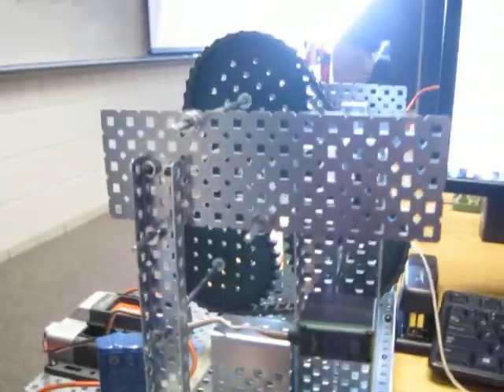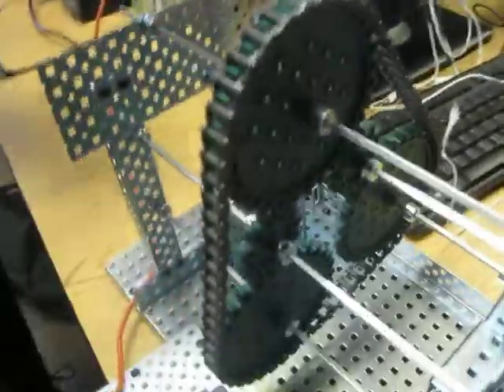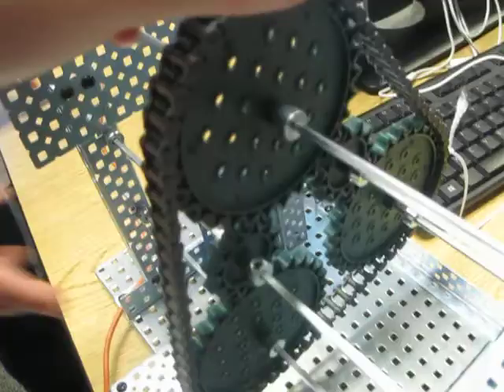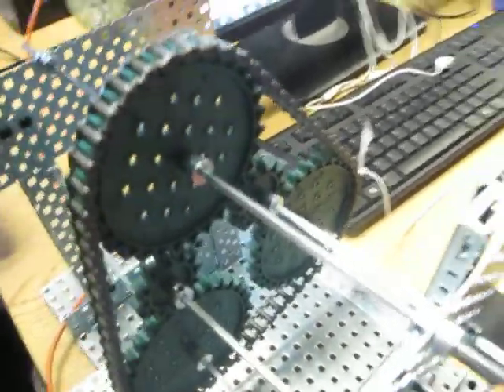We decided to do a servo instead of a motor. It says servo, and then this is the gear setup we've got going on with some tank treads. That's because the servo can only go to a certain degree. And there's our rope — that is the rope that gets pulled, with the foot marked out.